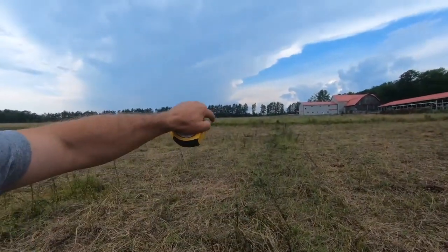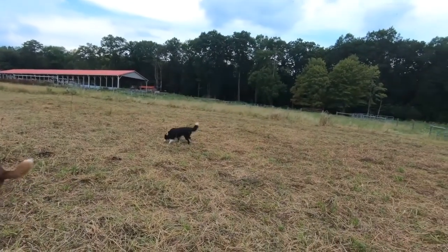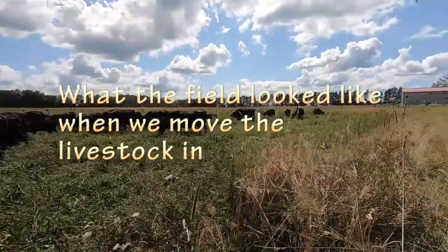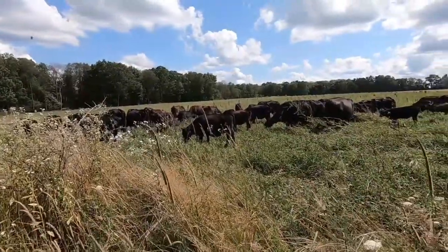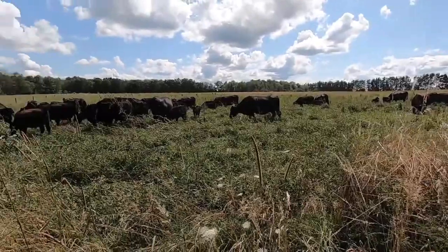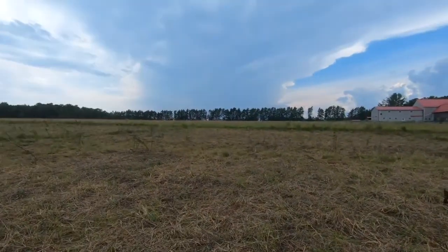Here's the graze line. In this particular field we moved our cows twice a day. This here's where we moved them for the graze line, and this is the first paddock for four days. I'm going to show a clip of where we brought the cattle into here. This here's the second move — you can see it starting to green up and look nice.